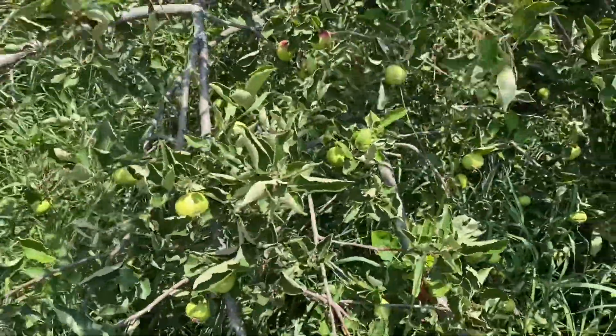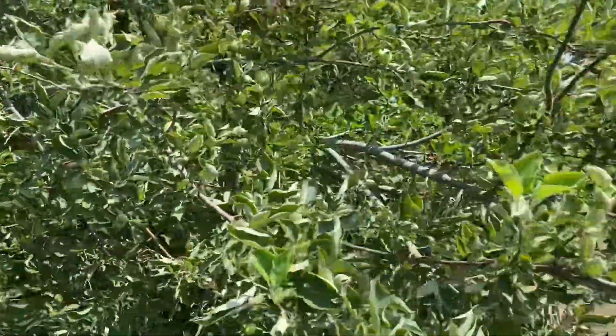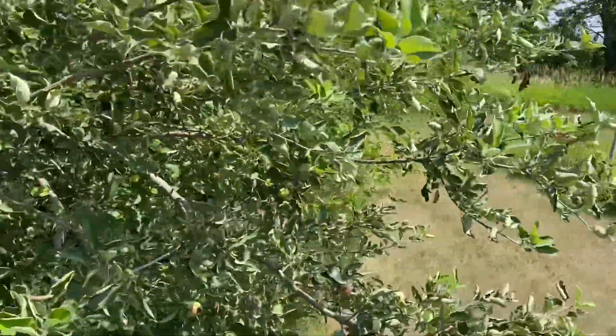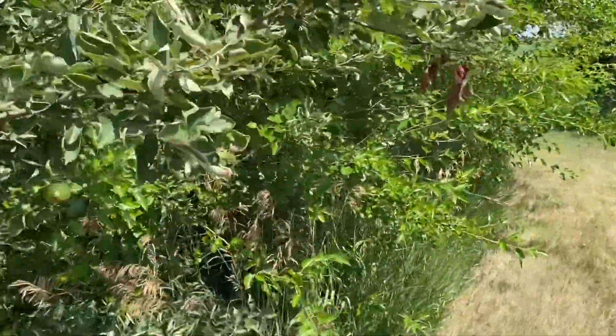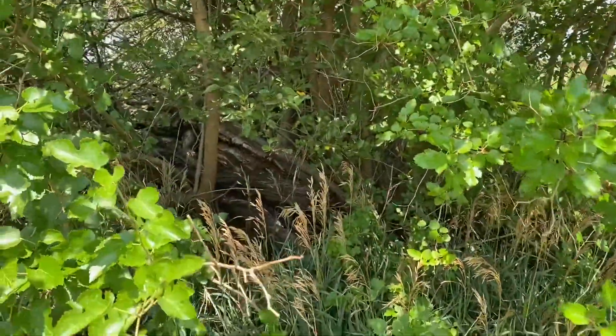And here's that tree that fell over in the storm a few years back. It's got quite a bit of apples on it — still alive. It's going to be pretty good for maybe deer to come up and eat. But I'm going to have to trim these mulberry trees out of here, get them out of there, and maybe that tree will even grow pretty good.